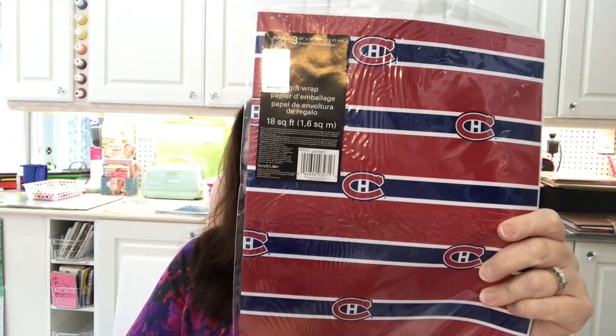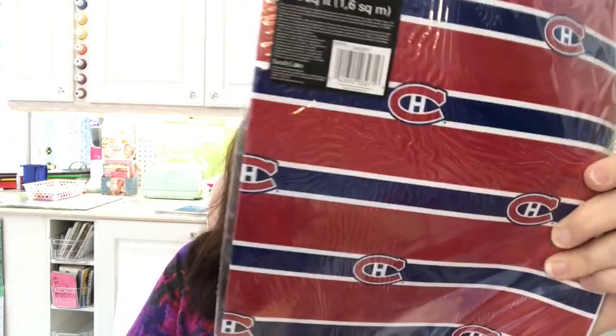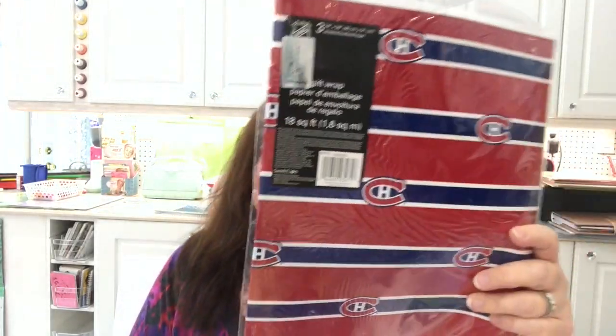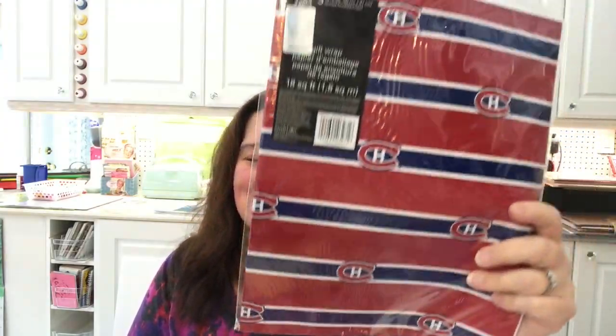My Dollar Tree had this gift wrap and I don't know if anybody else has seen it, but they had my favorite hockey team gift wrap — the Montreal Canadiens. Go Habs! They also had Toronto. I'm from the East, I grew up in Montreal, so I'm a Habs fan. I got two of these because they're fun for wrapping gifts for any Habs fans I know, and also really fun to wrap something for someone who is a rival team's fan — just to be funny.